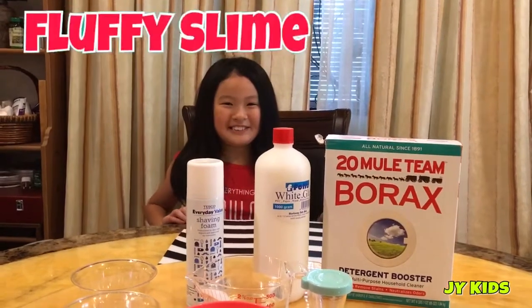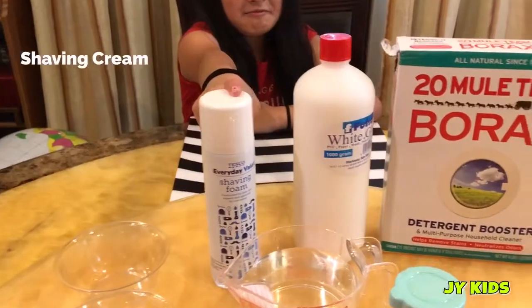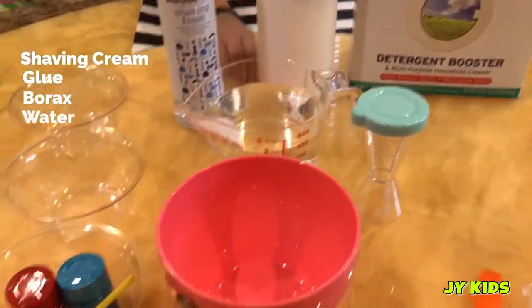Today we are going to make a pink slime. The ingredients for this are shaving cream, glue, borax, and water. So let's get started.